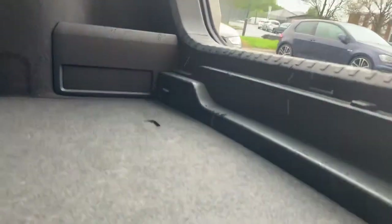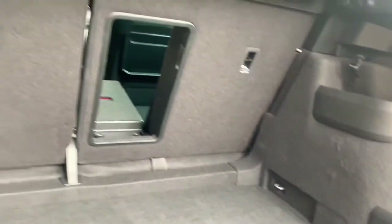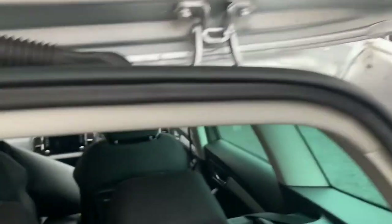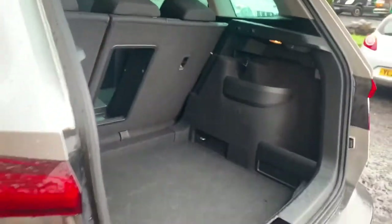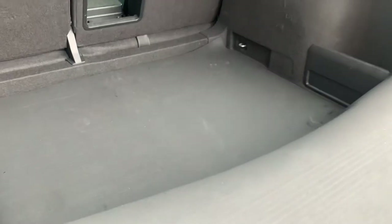The boot of this Skoda Karoq has the drop-down floor, and in the UK that is mainly the way the boot is. We find a lot of our customers in the south of Ireland seem to have the level floor, but this DT 15 model fits in with the dropped floor spec of the Skoda Karoq.